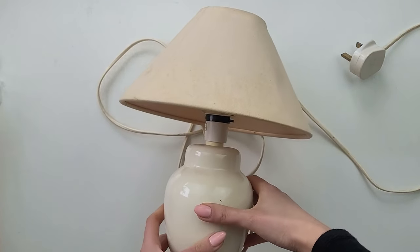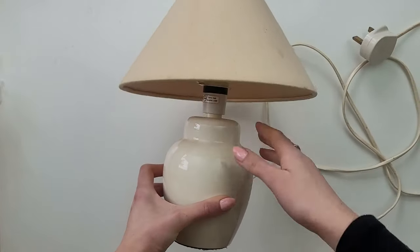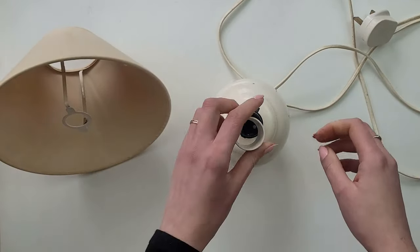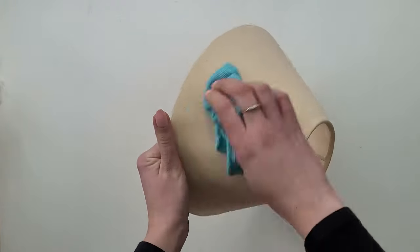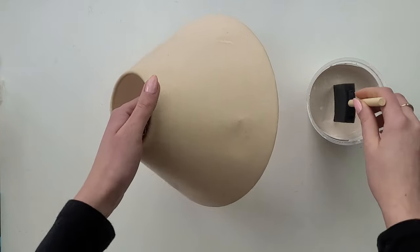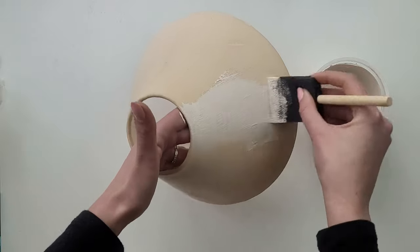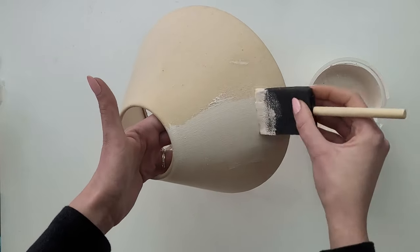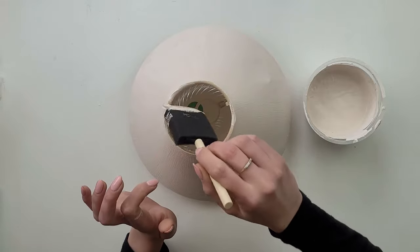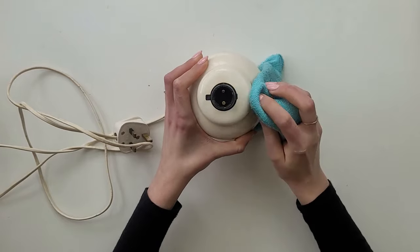I bought this lamp for two pounds. The base is in pretty good condition but the shade has seen better times. First I hoovered it all as it was very dusty. I want to change the look of both parts so I take them apart. With the lampshade I give it a good clean with a damp cloth. As I had some leftover paint from previous projects, I decided to use some of it to paint the shade. To apply it I use a sponge which doesn't leave as many lines as a brush does, and I only paint the fabric part on the outside of the shade.